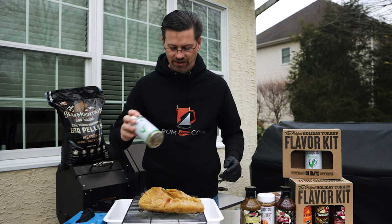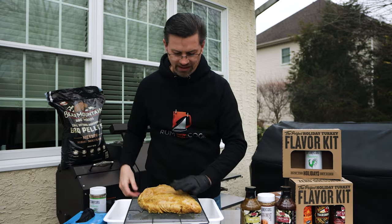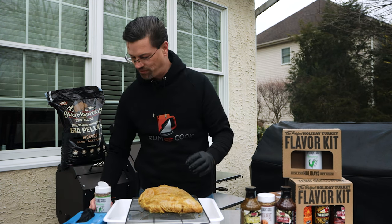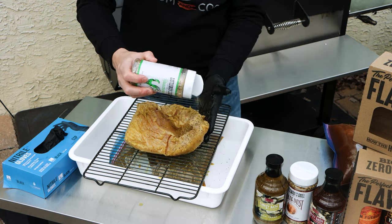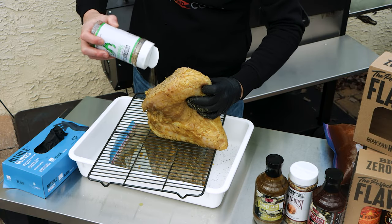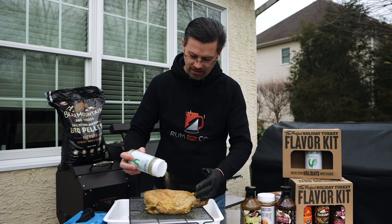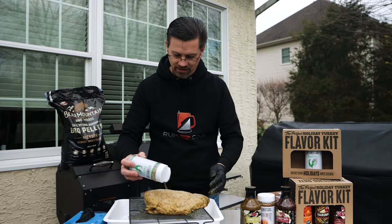We'll use the Ranchero and start with the bottom. The rack is there so the brine can drain a little — tons of flavor already in the meat, and the skin is off. Give it a nice coating of Ranchero, don't forget the sides. This is a savory rub with really good flavor. Because it came out of the brine it's nice and damp, so the seasoning sticks no problem.